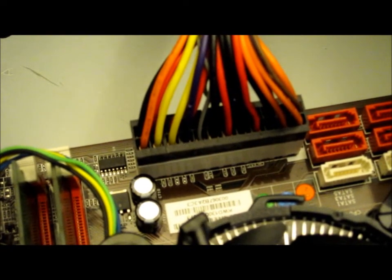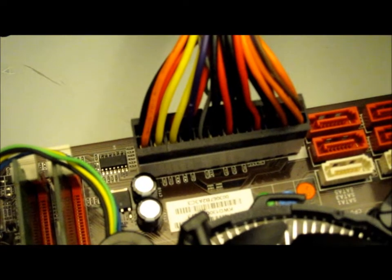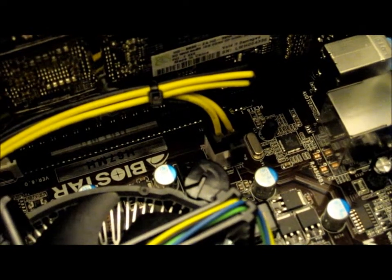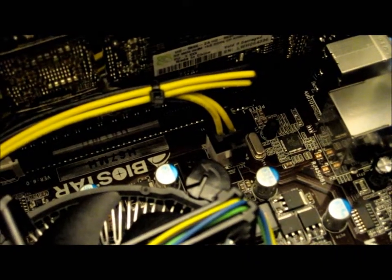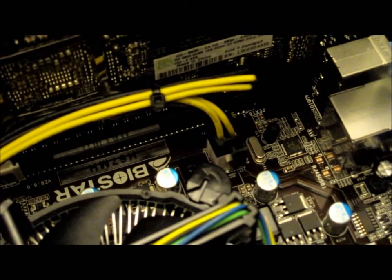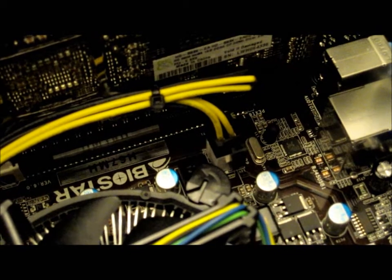It only goes one way — it is impossible to get it the wrong way around. The same applies to the 4-pin connector. You may have another 4-pin connector left over; this doesn't matter. Some motherboards come with 8 pins but this one only comes with 4.